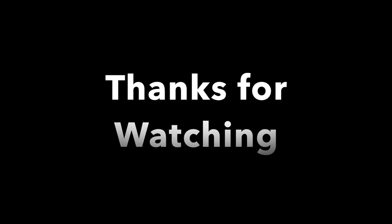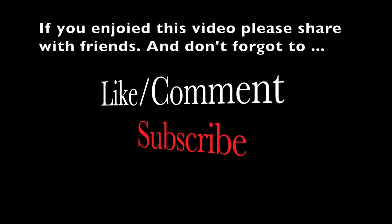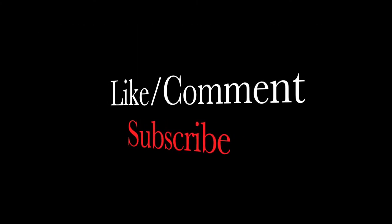Thanks for watching the video, I really appreciate you guys coming. Don't forget to subscribe, like, and comment if you have something to say.